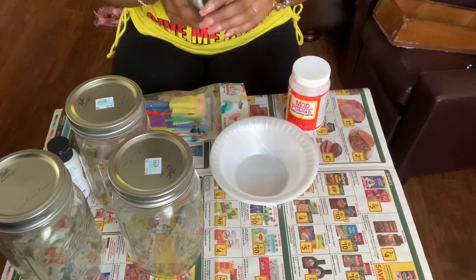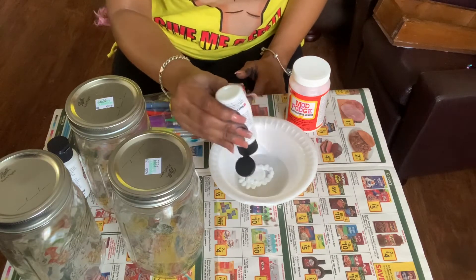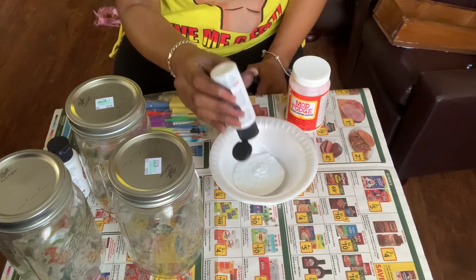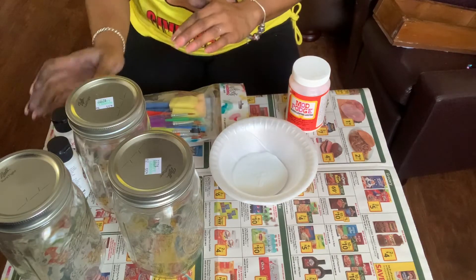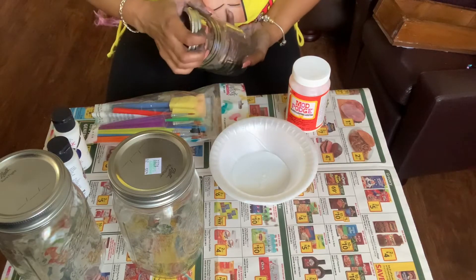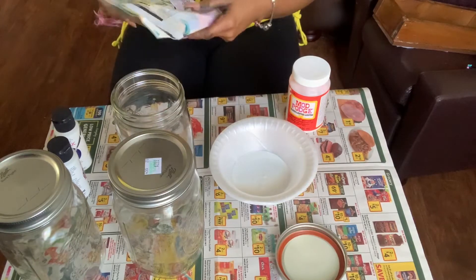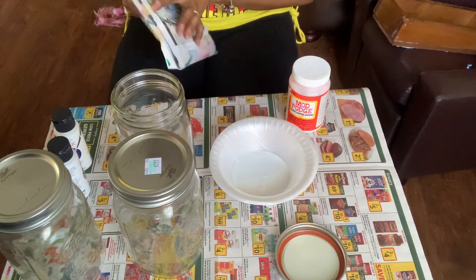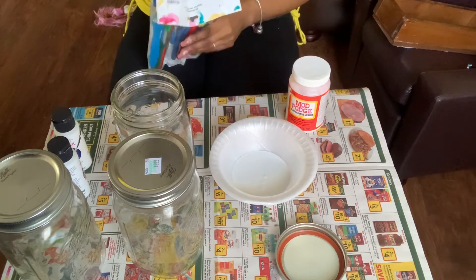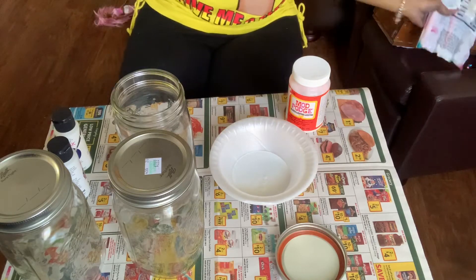I'm just going to go in with my acrylic paint and pour it into a styrofoam bowl so cleanup will be easier once it's all done. I'll pour a generous amount in the bowl, then take my paintbrush and begin to apply the paint to the mason jars for their first initial coat. We're not using any tops for this project, so I put the mason jar tops to the side. Just go in with your paintbrush and make sure that your first coat is very, very even, because this will indeed be the base coat.